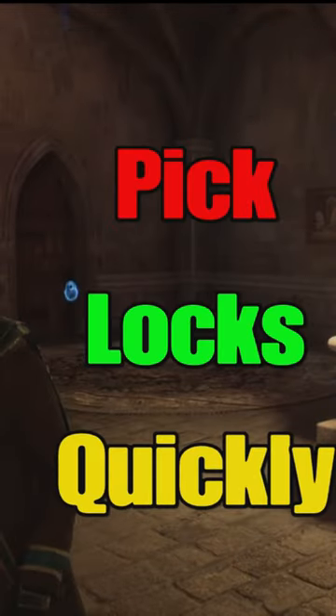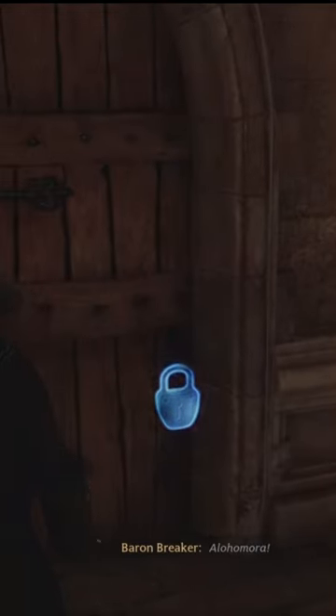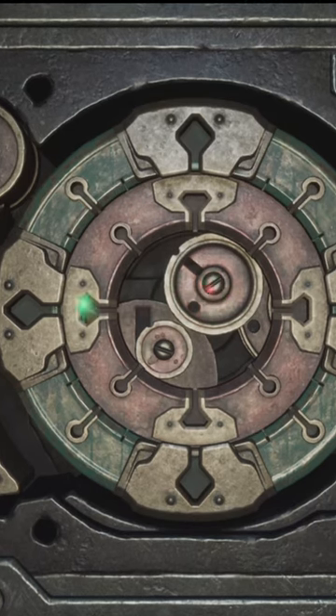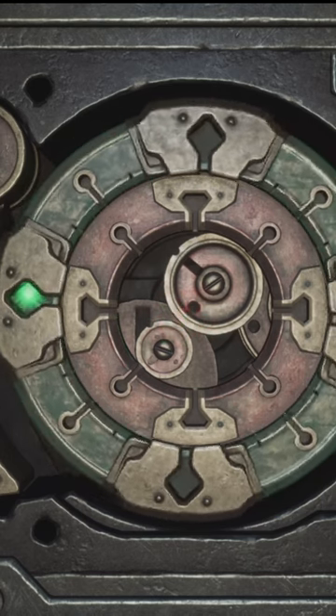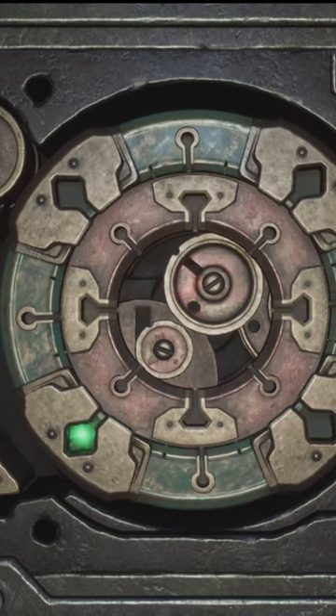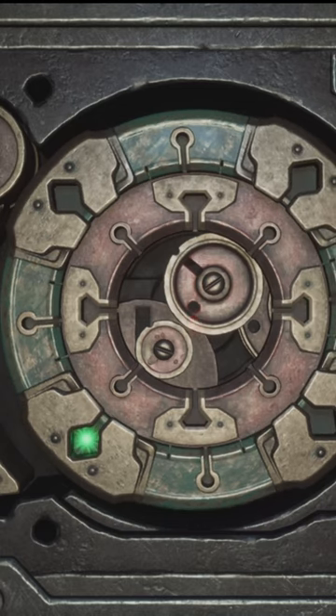I'm going to show you guys how to pick locks quickly in Hogwarts. The quickest way to pick locks is to first move your left stick left, right, down, or up. If you don't see the cogs moving in the bottom right, you'll want to slowly rotate the left stick until you see the wheels spinning in the bottom right. Hold that position there.